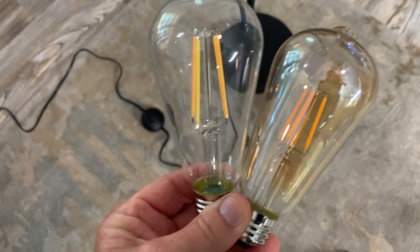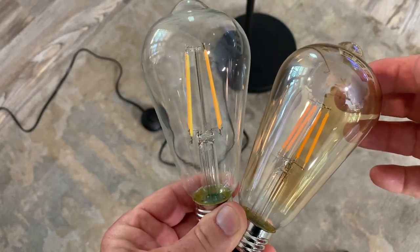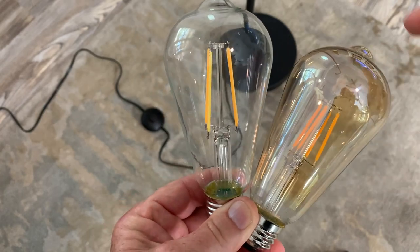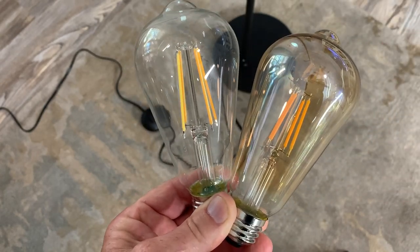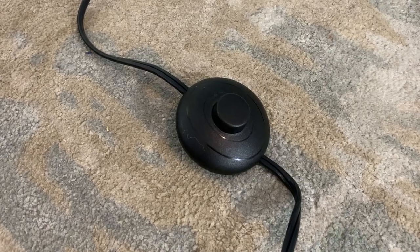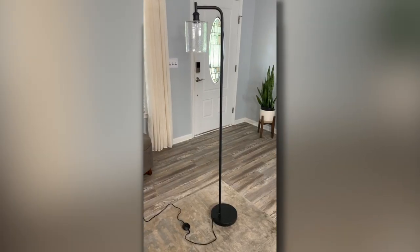It came with these two bulbs. This bulb on the right has a bronze coating on the glass — not sure if you can see that in the video. This one on the left is a clear lamp. It does feature a foot switch, and I really like that feature on floor lamps.